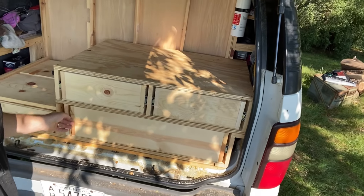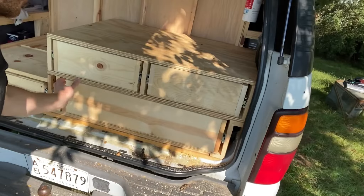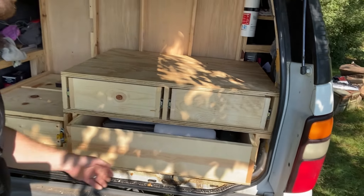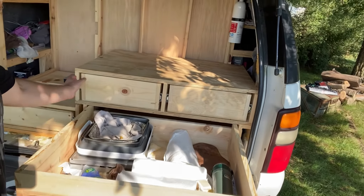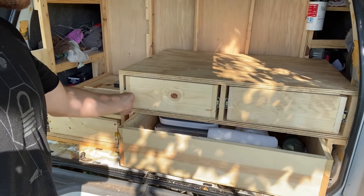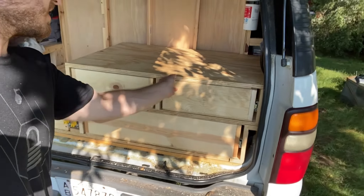It's done. The top's on. All the drawers are functional. I've got to put handles on them, but I'm going to put faces on all this so it'll look a lot better once it's completely done. Then I'll put handles on those — they'll be like a recessed handle. They're just hard to get with one hand since they don't have handles like that.